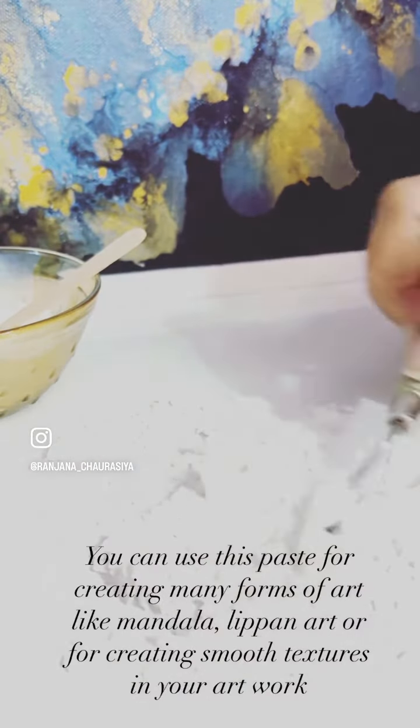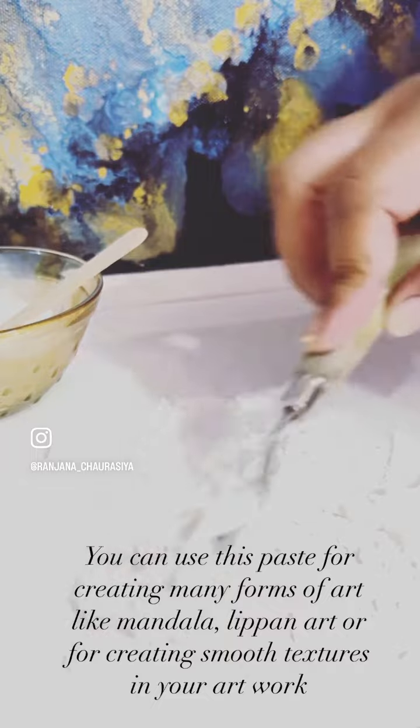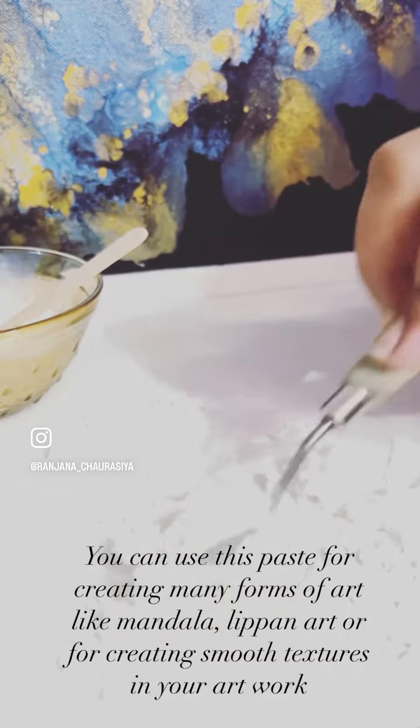You can use this paste for creating many forms of art like mandala, lipin art, or for creating smooth textures in your artwork.